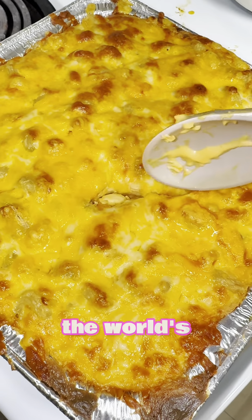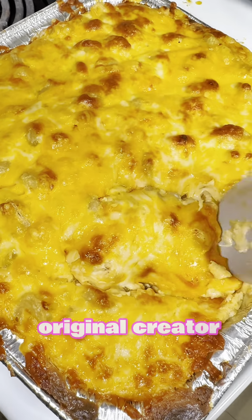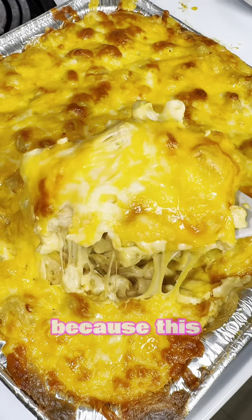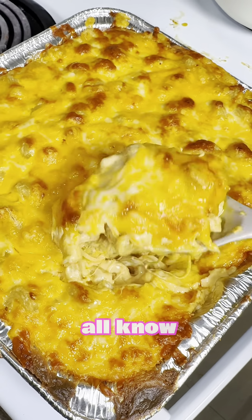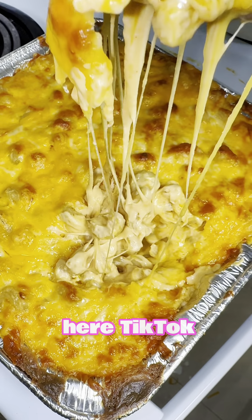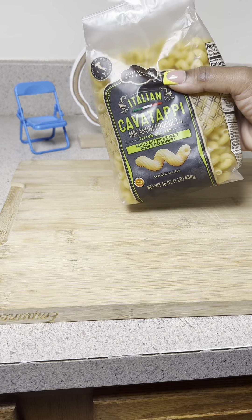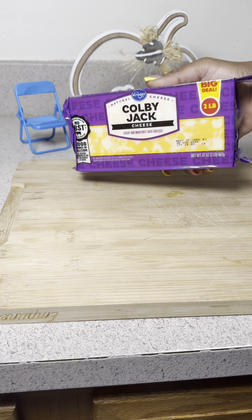This is what you will call the world's best macaroni and cheese. The original creator of this recipe I will tag down below, because this recipe was inspired by Chef Tini, who we all know and love on this TikTok app. I used Esther's recipe but I also made several changes, so enjoy.